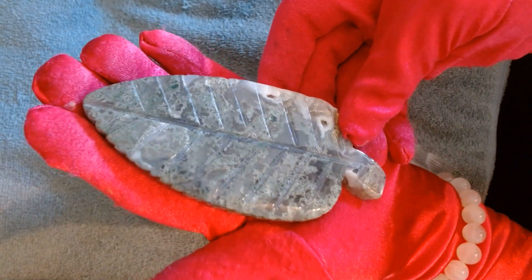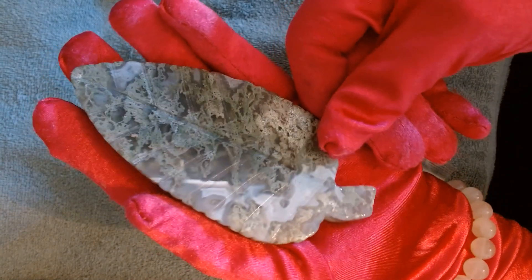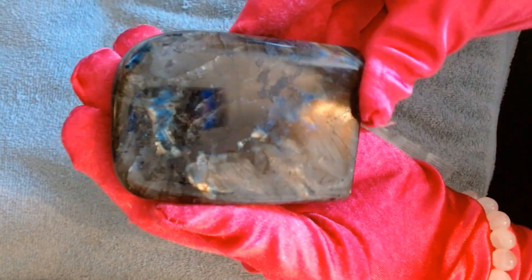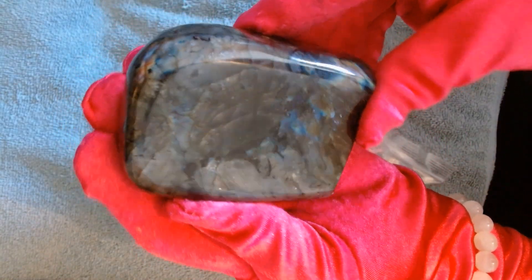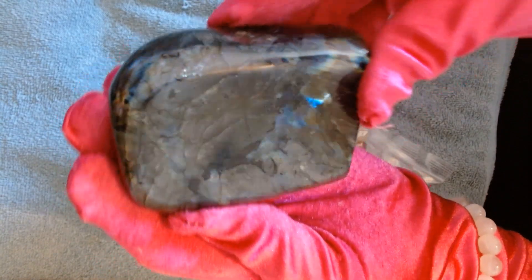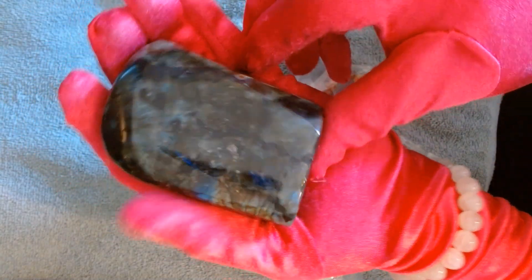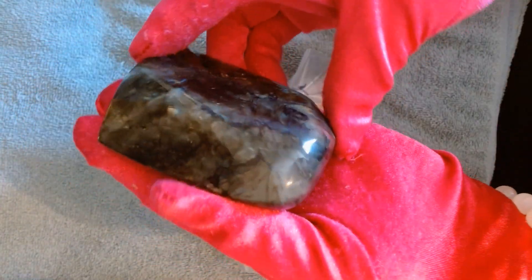A beautiful moss agate leaf — very elegant. And then this little labradorite. I might have actually bought this because they had a sale on them; I think they were like $20 or $30 a kilo and they were just trying to get rid of them. I'm not 100% sure if she threw it in as a gift. And I also got a bracelet.